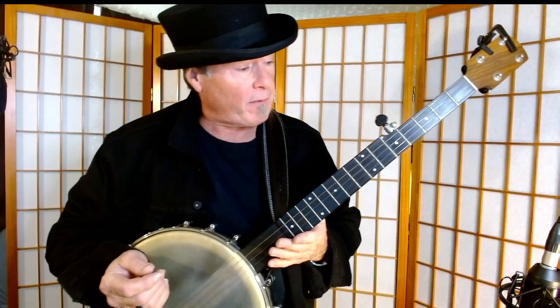And certainly if you haven't played much in the way of three-quarter time yet on the banjo, that's definitely something to work on.